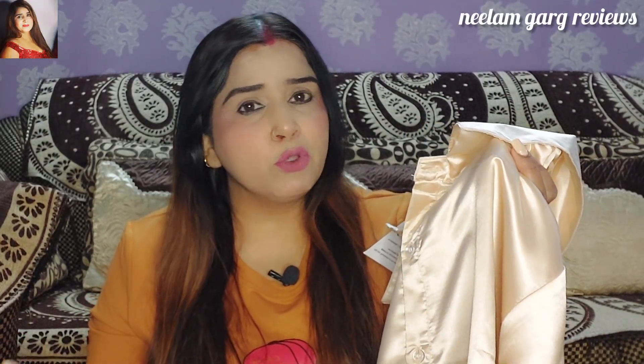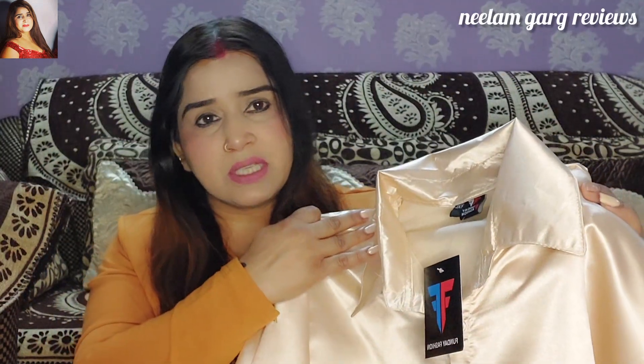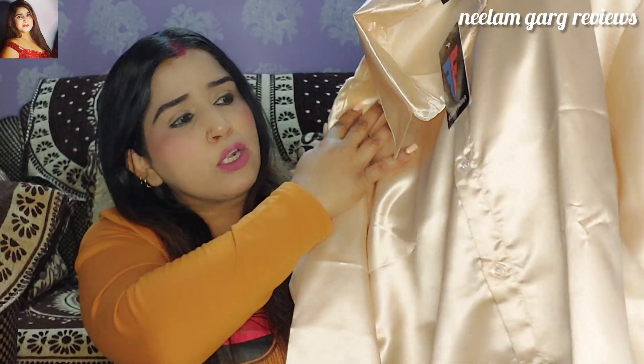It is very beautiful. After wearing it, this is a smart look. It will be a party wear shirt — very simple, but after wearing it, it looks very smart. You can wear it with jeans or chinos and it will be a very smart look.